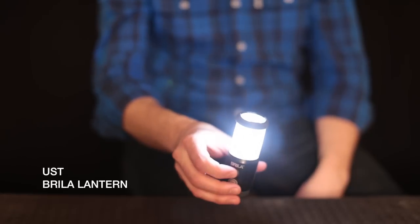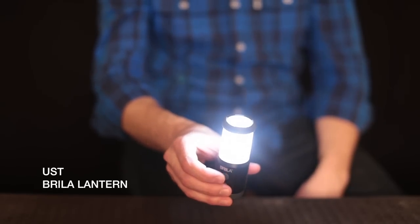Hi, my name is Chris Cotula. I'm here today to show you the Brilla Lantern from UST. It's a great compact light, perfect for backpacking or around camp.